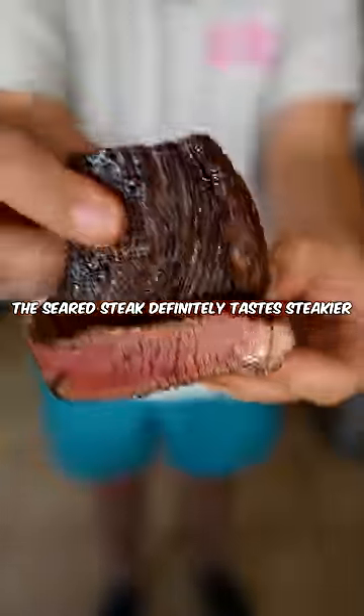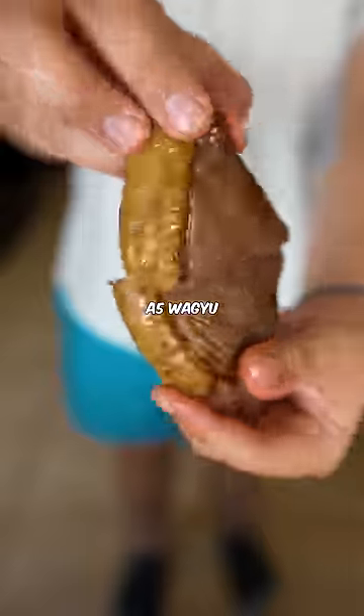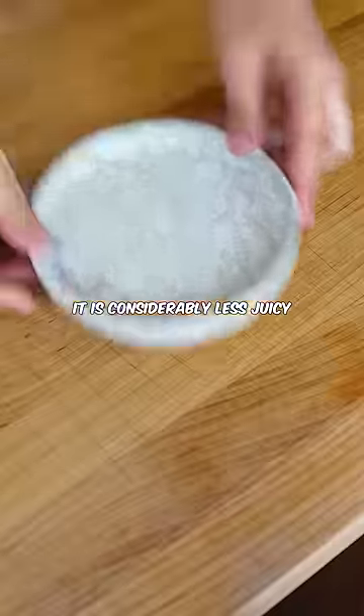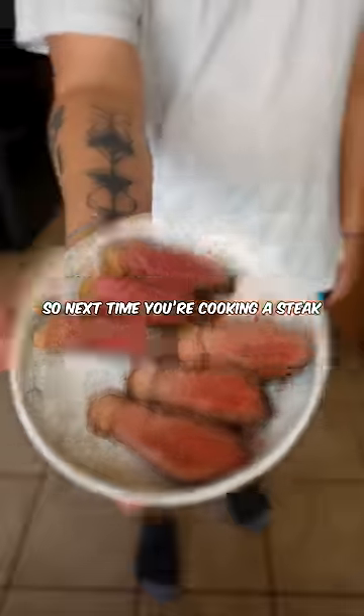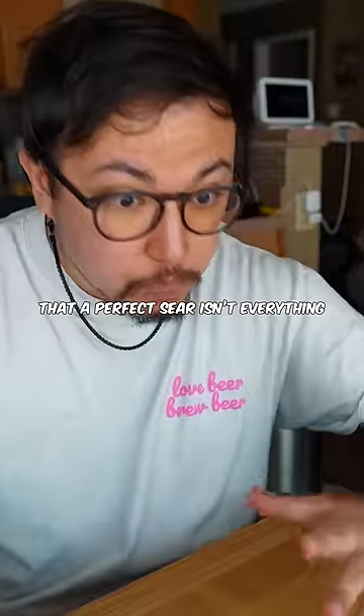The seared steak definitely tastes steakier, but not by much, because the other steak is still made out of A5 Wagyu. It is considerably less juicy, which affects the flavor big time. So next time you're cooking a steak, just keep in mind that a perfect sear isn't everything.